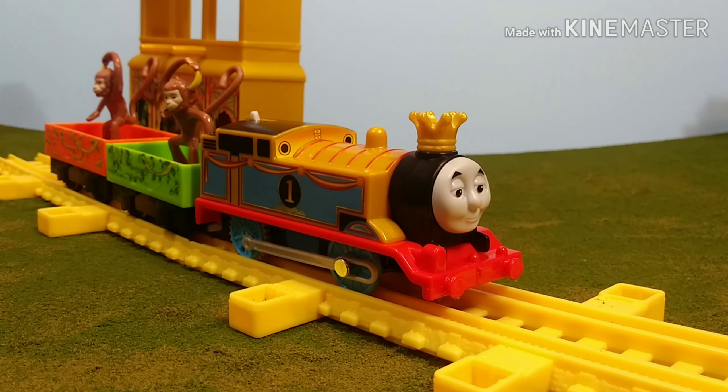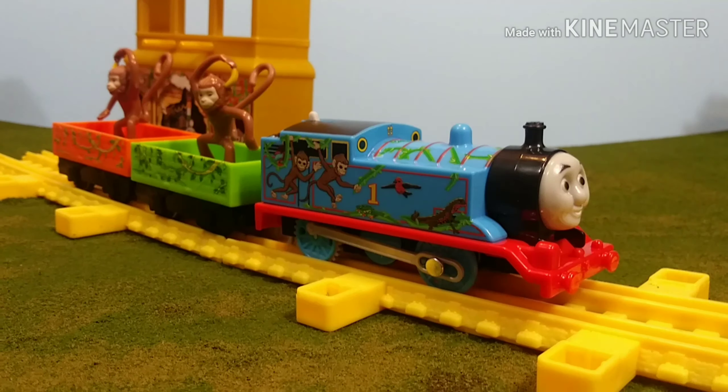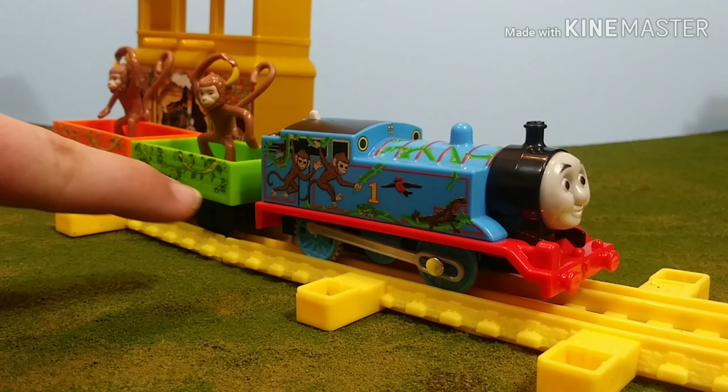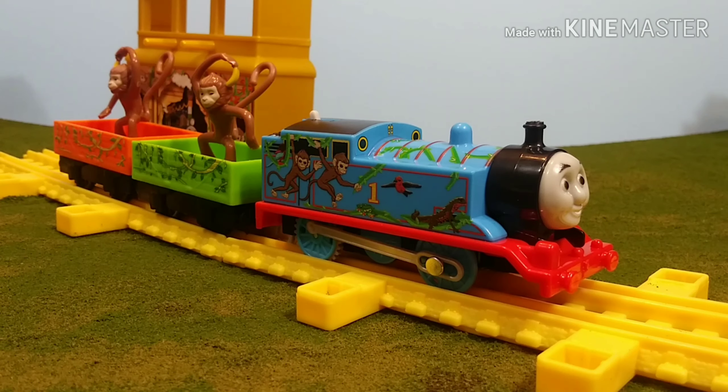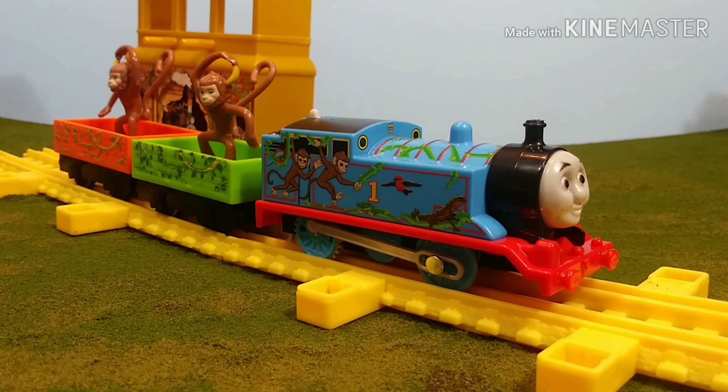There's also one thing that doesn't make much sense to me. If I had been designing this and the Trackmaster set, I actually would have switched this Thomas with the one that comes in the train set. The vine print continues all the way down from Thomas and the trucks, and there are monkeys climbing on Thomas, so it looks like they both go together. I think it would have sold a little bit better too if they had put this Palace Thomas in with the Monkey Palace set — because people would have bought both to go with it. Whereas with just the Thomas dressed in gold, it doesn't really match the theme of the two trucks, even though it did appear in the fantasy sequence with that.